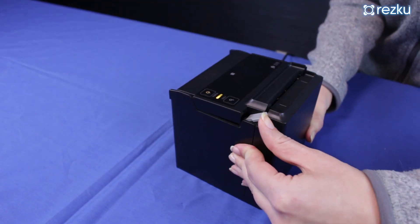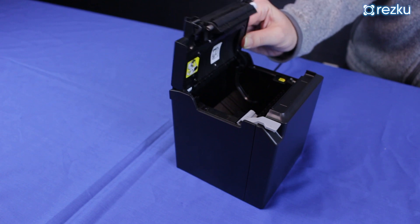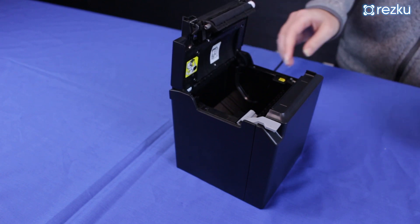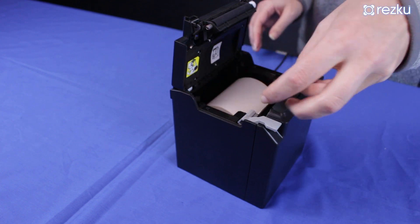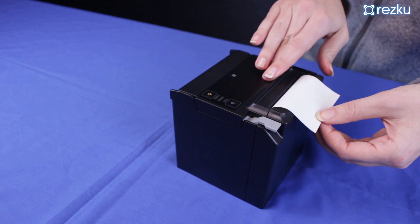Pull back the latch at the top and open the lid. Be careful not to overextend the lid more than is necessary to load the printer. Load thermal paper in the orientation indicated in the diagram inside the lid, hold about one inch of paper out of the printer, and close the lid.